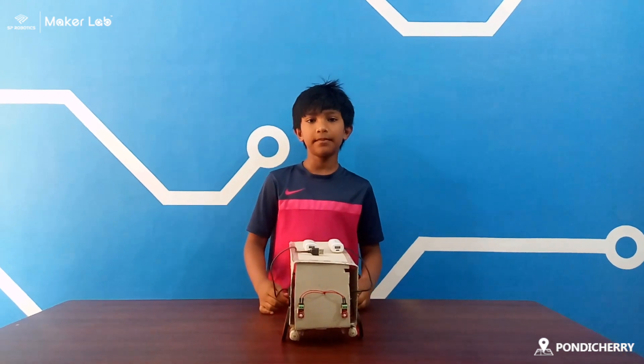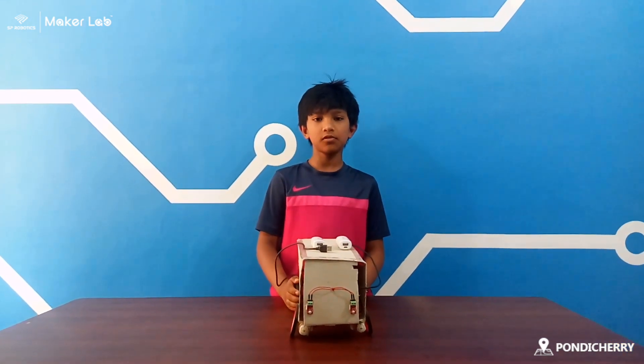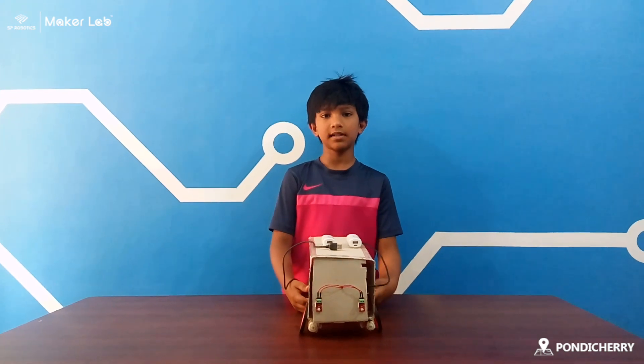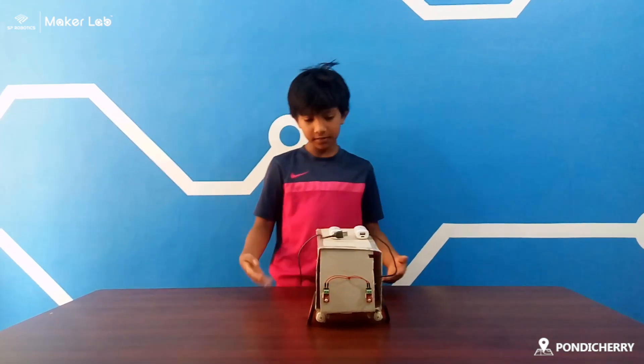Hi, my name is Nabil. I'm from India. My school name is Lise Francis from Iraq. I'm from SP Robotics Community, Pondicherry, and this is my project.